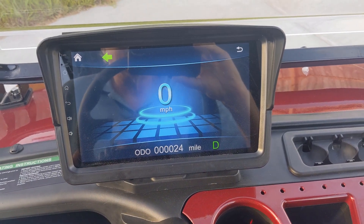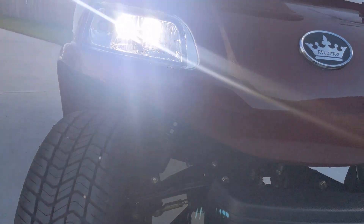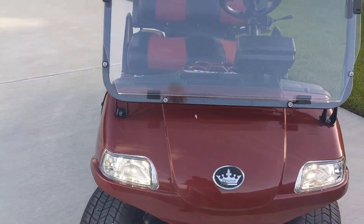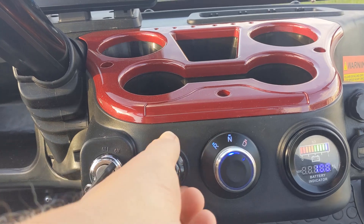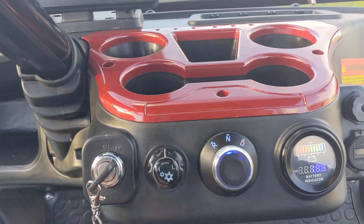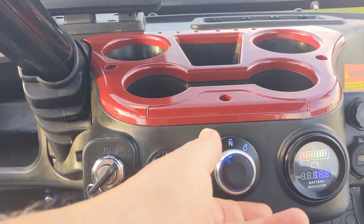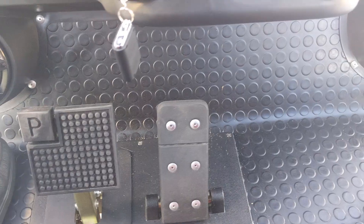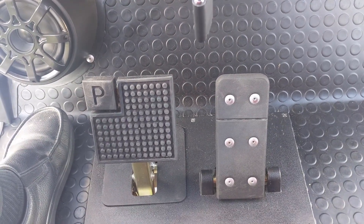This car is equipped with blinkers and headlights. Down here is your high and low power, forward, neutral, and reverse. Go pedal to the right, and brake pedal to the left.